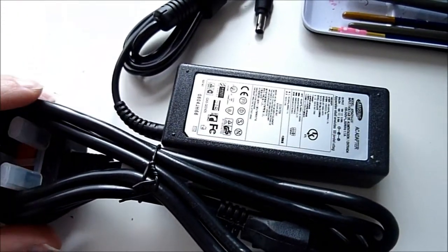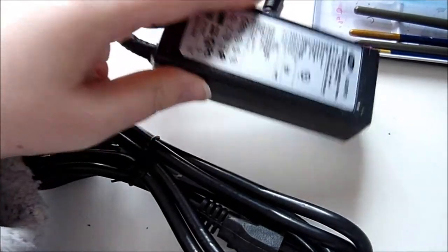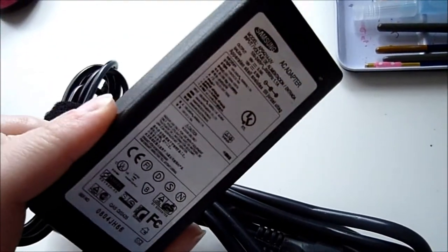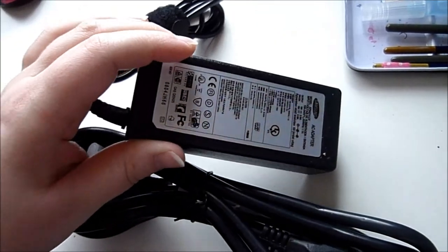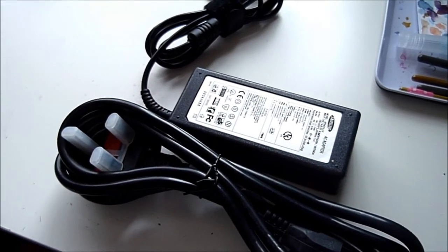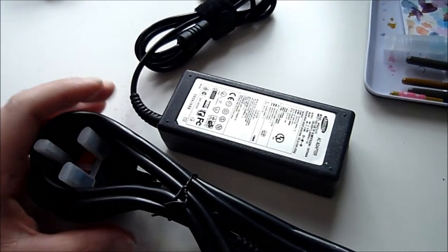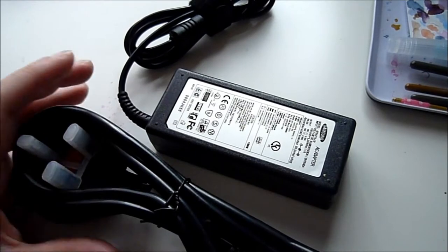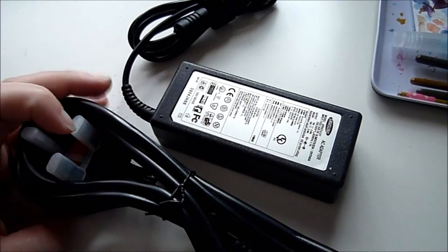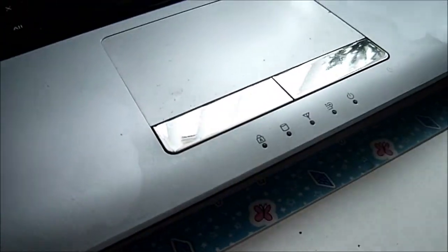It's Wednesday and my new adapter charger arrived in the post. I thought it was only going to get here on Friday so this is nice. I'm actually really terrified of trying it with my laptop — it's the right model and everything, I know I've got the right one. I've never had to buy a new adapter for any laptop I've ever had before. It's plugged in and it didn't explode — the light's green, so let's try and turn it on.